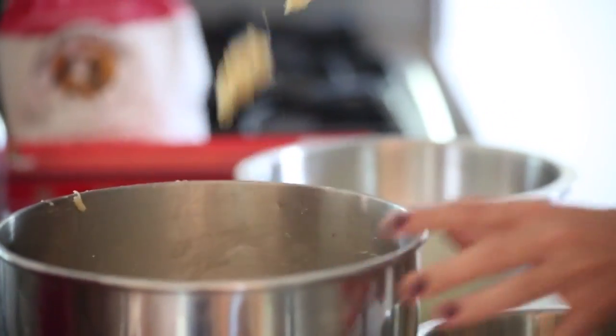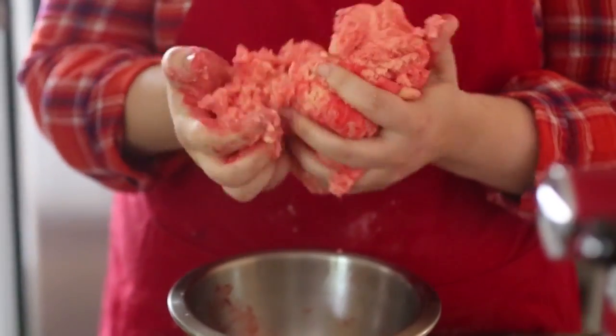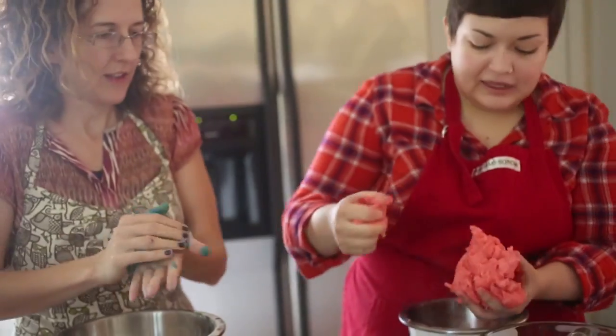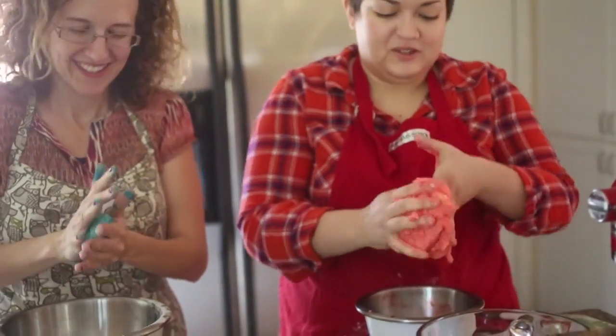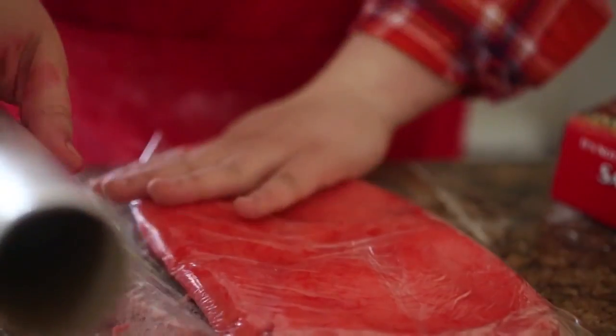Divide the dough into the number of colors you want. We made four different colors, and in each section of dough knead in different colors of food coloring. Then flatten the dough into discs and wrap it in plastic wrap. You can stick it in the fridge for one hour or up to three days if you're working ahead.